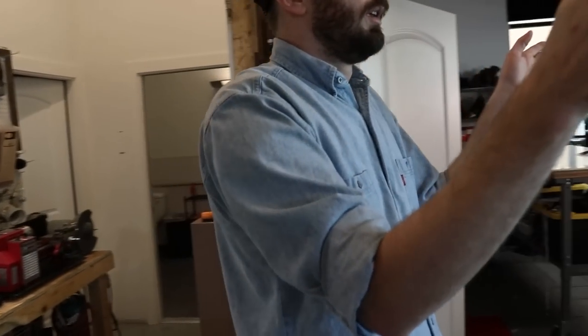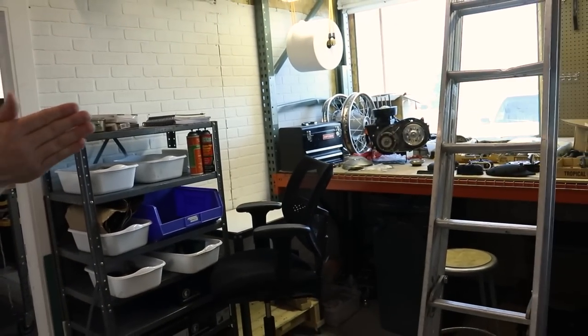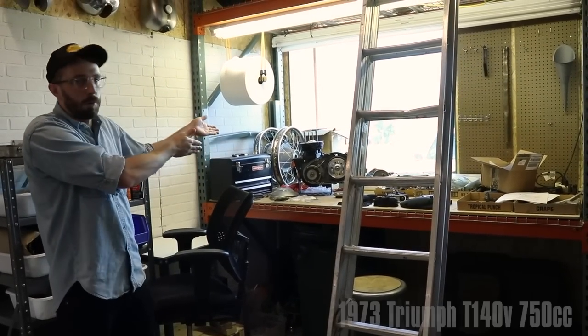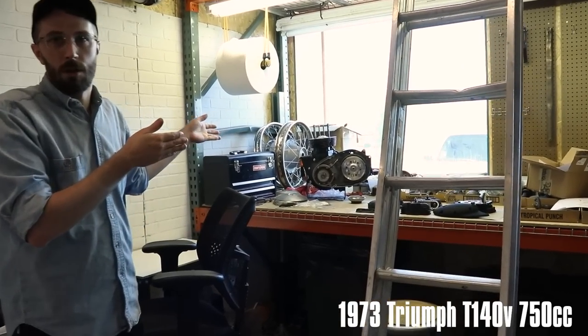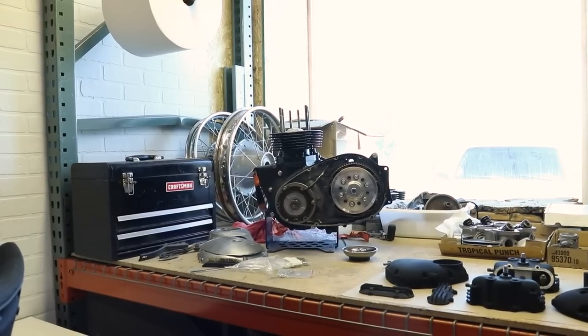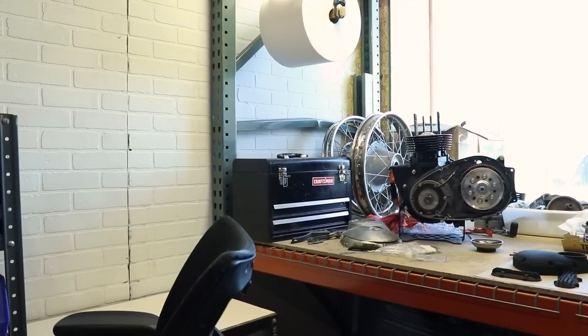This is my one little area devoted to mechanicing, and that's the Triumph I'm currently working on. I got a lot done during coronavirus but things started picking up again and I didn't get to work on it as much as I wanted to. One day I'll finish it.